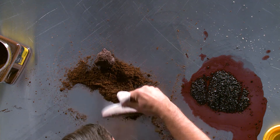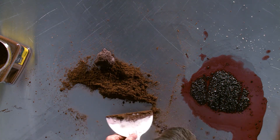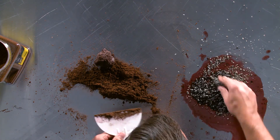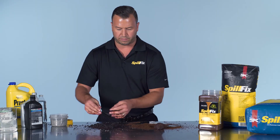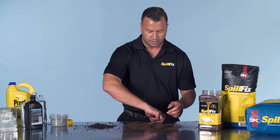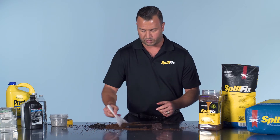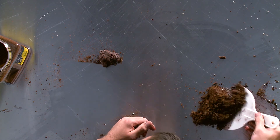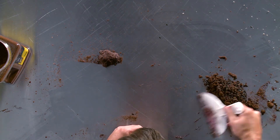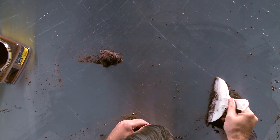If you look to the opposite side, here we are with the clay. You would need much more, and you could not pack this together — making more of truly a toxic mess. In this instance, we would just take the SpillFix, apply it to the area that didn't get properly cleaned up with the clay, and everything is quickly contained.